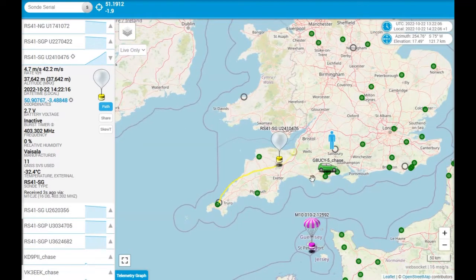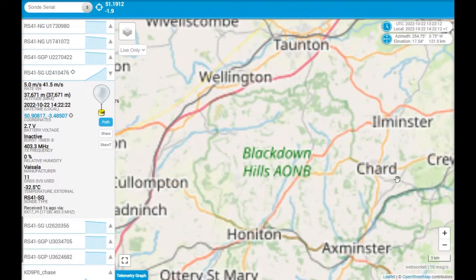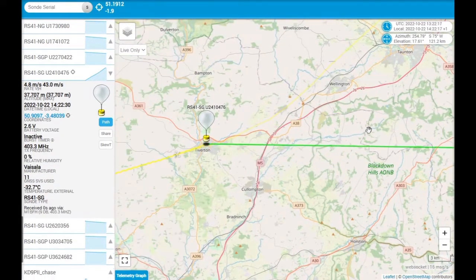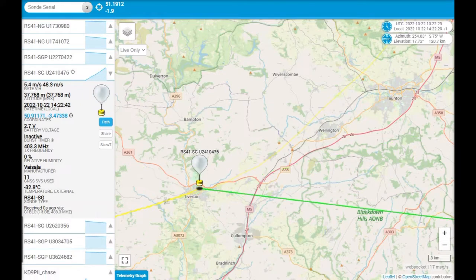If you actually click on it, you can get all the information — as you can see on the left-hand side — all the details as to its current altitude, what type of transmitter it is, and more importantly, the frequency that it's operating on. So in this case, it's operating on a frequency of 403.3 megahertz. And that is what I'm going to try and tune in on using my Baofeng. So yeah, let's give it a go.